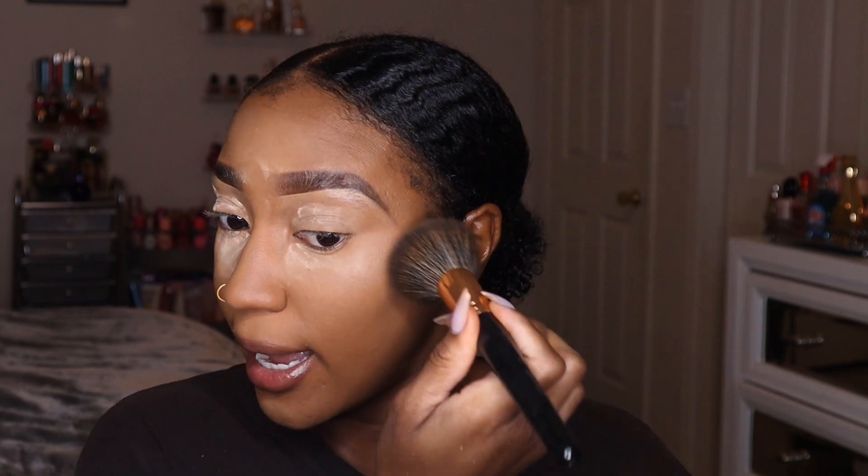So you want to pat — just pat it. I'm mainly going to leave the powder under my eyes to continue baking while I do the rest of my face. You want to push the product into your skin — that's what gives you long-lasting makeup.